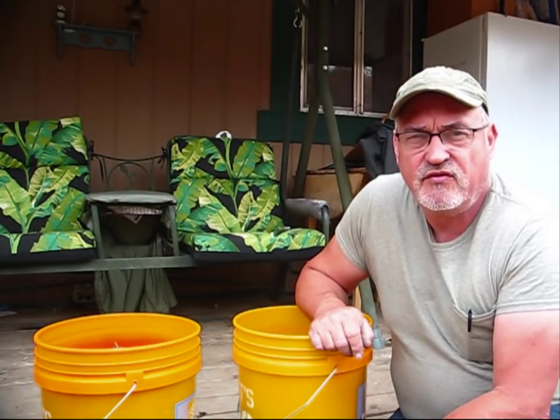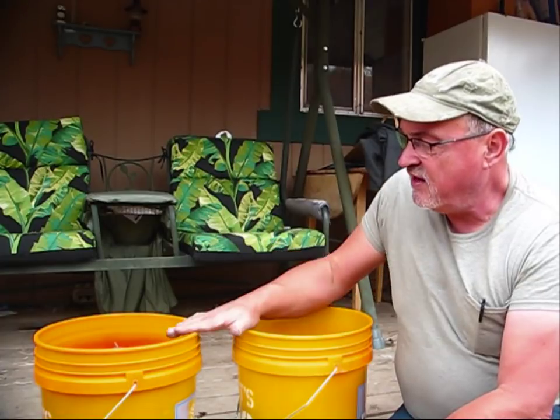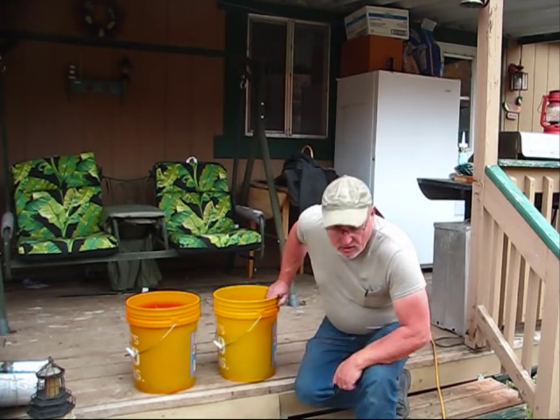I'm your host Jerry Hansen at Pine Meadows Hobby Farm. I want to thank you for joining me on this canning series and preserving citrus fruits. Stay tuned for more videos — you can do that by subscribing, giving a thumbs up, leaving a comment. You can also follow us on social media: we're on Twitter, Facebook, Pinterest, Reddit, and Blogger.